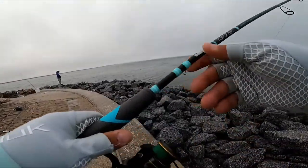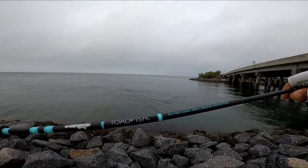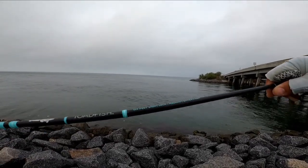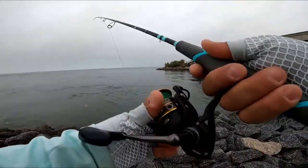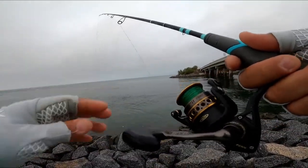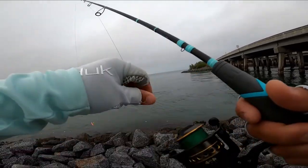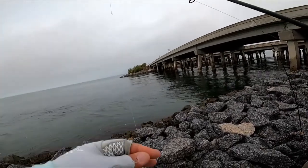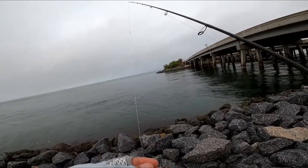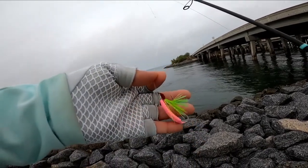So now on rig number two: I'm using my Toadfish — it's a six-foot-eight medium extra fast action — paired with my Penn Battle 2 2500. This is 10-pound test Power Pro with a 20-pound mono leader, and I'm using the solid pink with green.